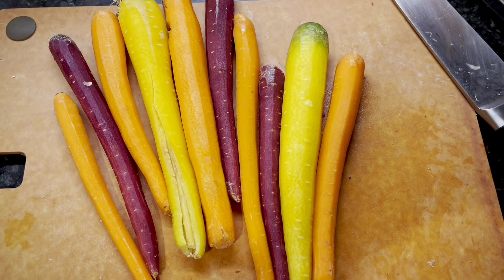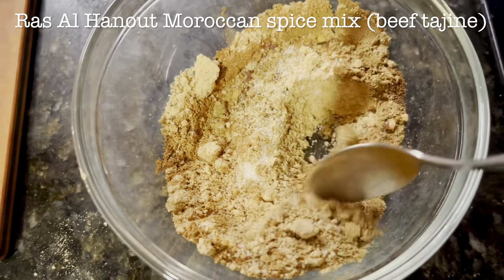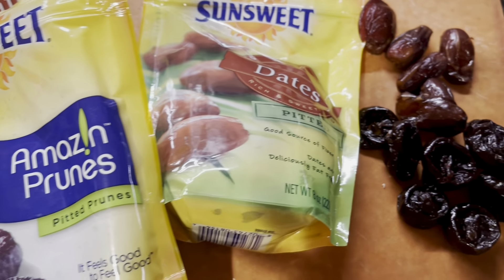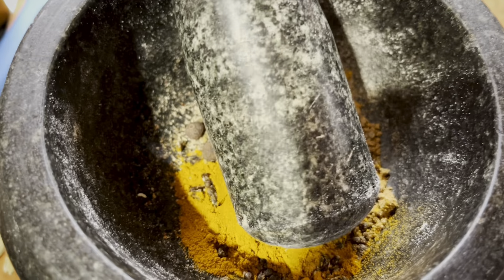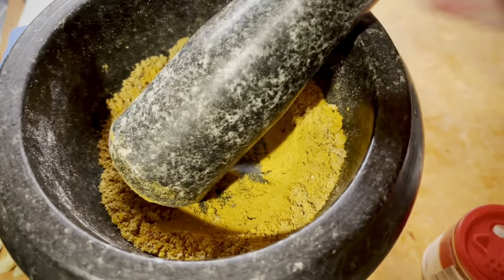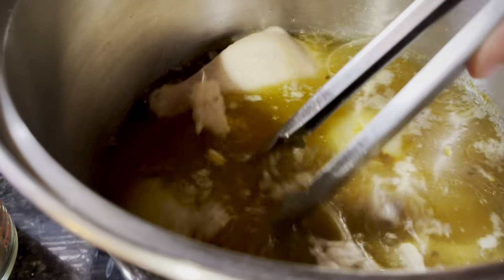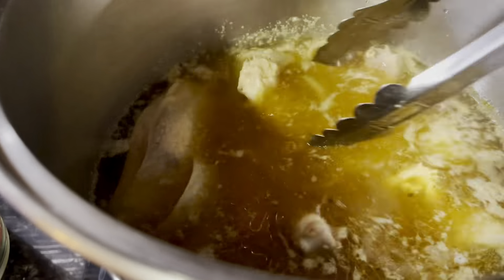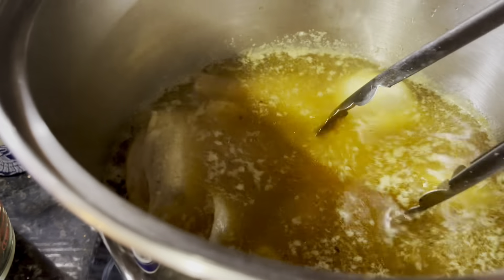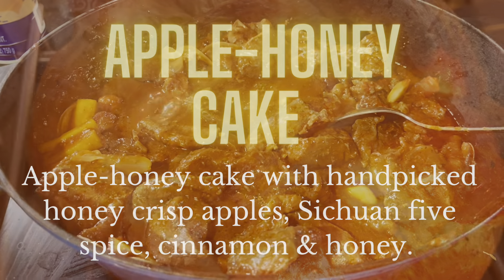It's time to make our beef, date, and prune tagine with chunks of beef, loads of carrots — also for the chicken soup — and our spices. I made two separate spice mixes by hand: one for the Yemenite chicken soup and one for the Moroccan beef tagine, and I will share the recipes in the show notes. Here are my dried fruits. You could use a coffee grinder, but honestly, this old-fashioned method works great, takes very little time, and it smells amazing. If you like cooking, you will have a lot of these spices on hand in your pantry. I wanted to be budget-conscious this year, so I used what I had — the spices in my pantry and the beef in my freezer. You really don't have to break the bank in order to make a beautiful Rosh Hashanah dinner fit for a king.